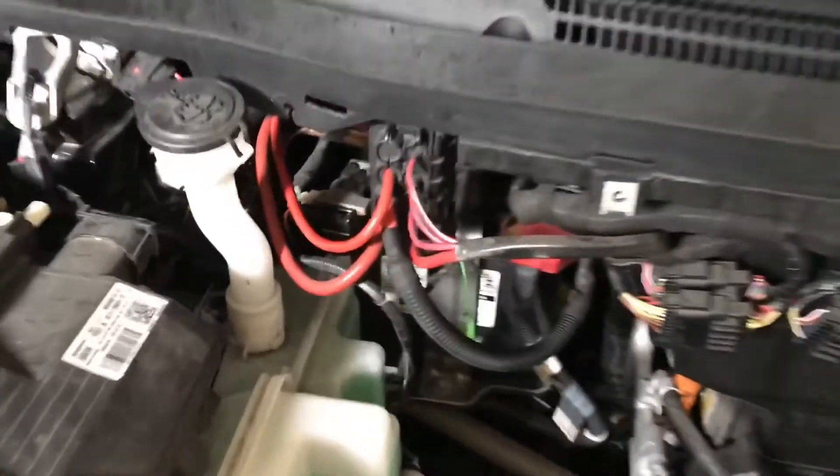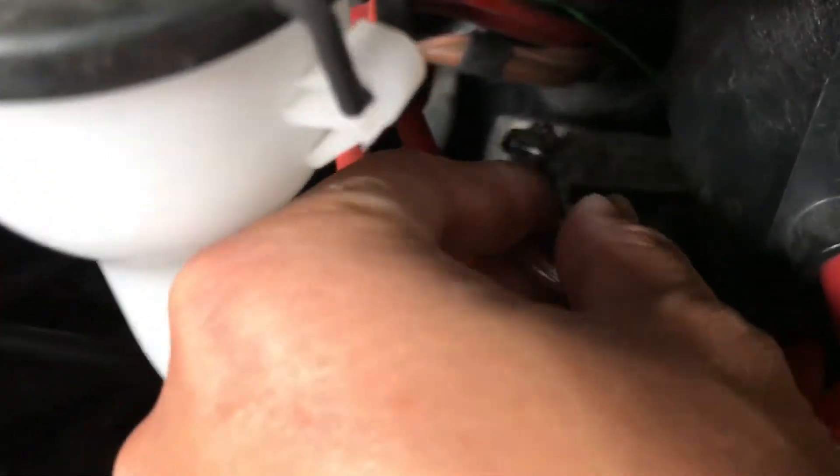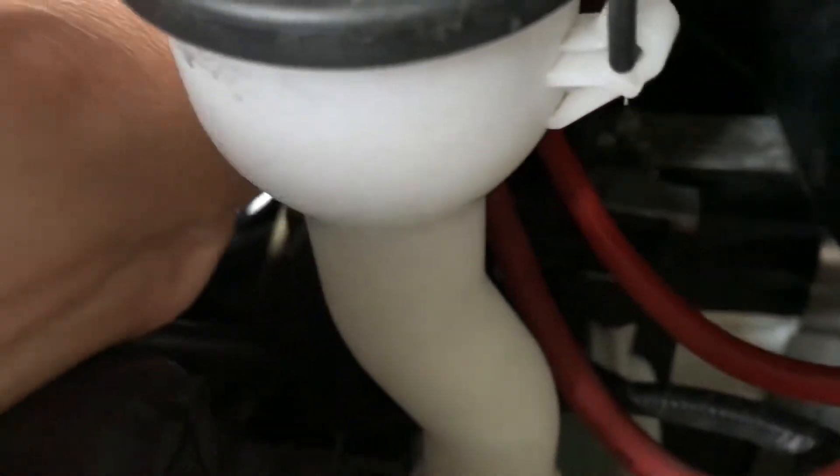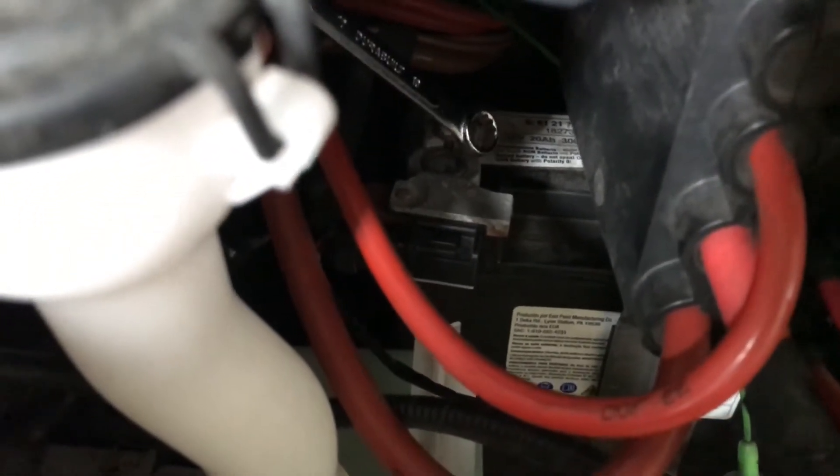We're going to disconnect the negative side of the terminal of the battery, which is going to be this nut right here — using a 10mm wrench.